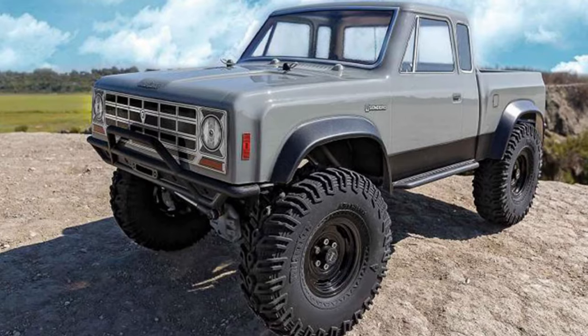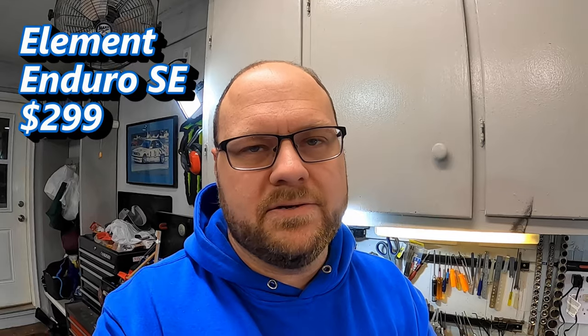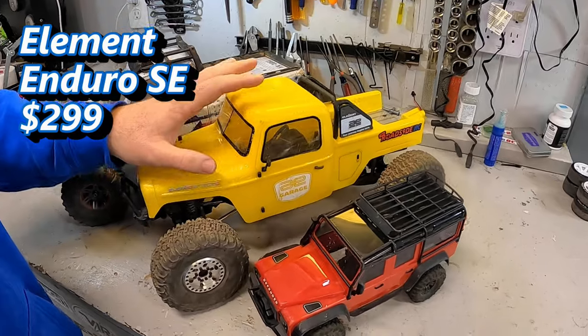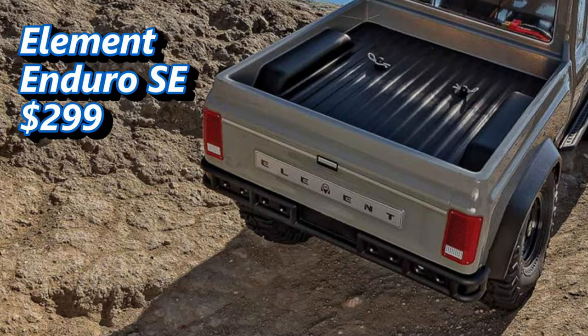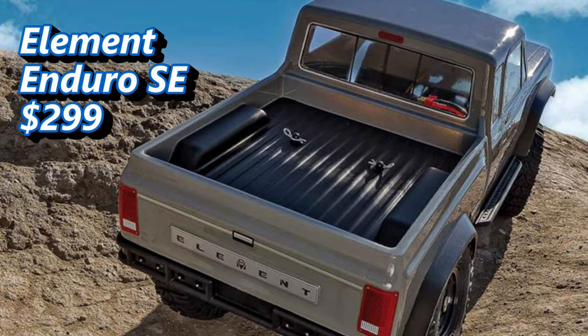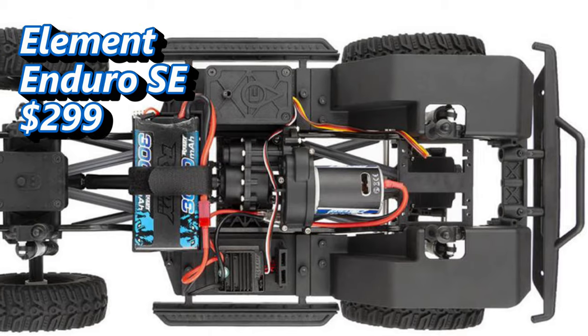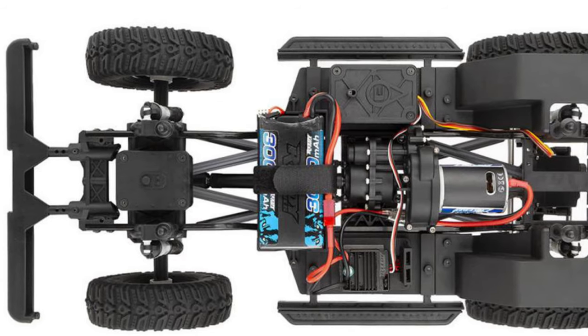The only vehicle on my list priced lower than the Redcat Gen 8 is the brand new Element Enduro SE, which has just released. I haven't personally gotten my hands on it yet, but I have experience with its older brother the Ecto — it shares a lot of parts and architecture — and everything I've seen says this is going to be a very good crawler at $299, the only one that comes in under the $300 mark. Drawbacks: it has bushings instead of bearings and a slightly bigger body, but it looks good, has clear upgrade paths, and performs really well.